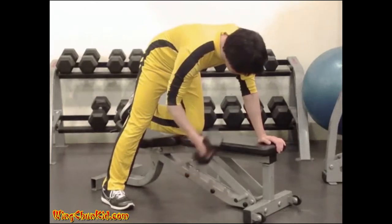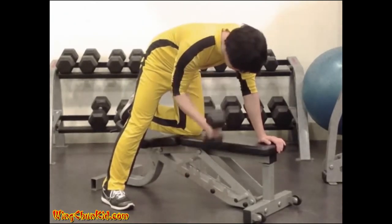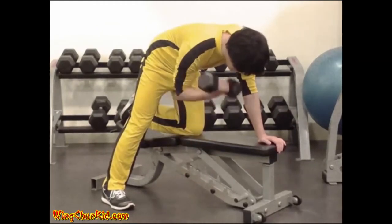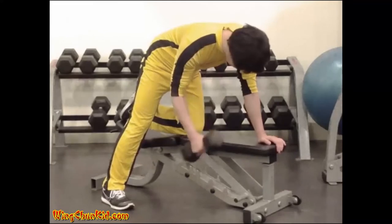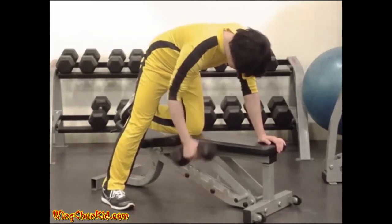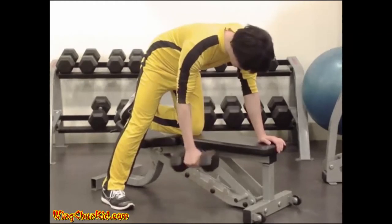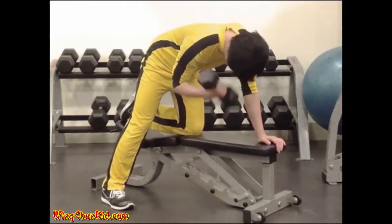Concentration curl. Keeping the body in the forward bend position, curl the dumbbell in the usual manner, making it a point to twist your palm in towards the shoulder at the top of the movement. Hold the contraction for one to two seconds, then lower the dumbbell slowly back to the starting position. Reps: six to eight reps per side.